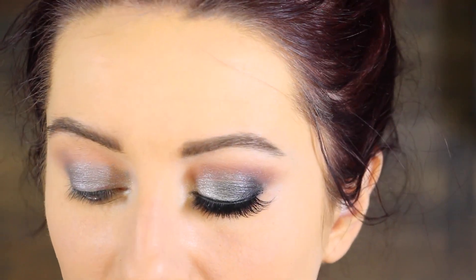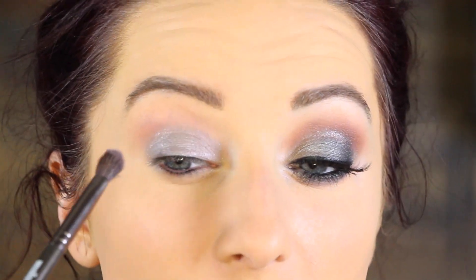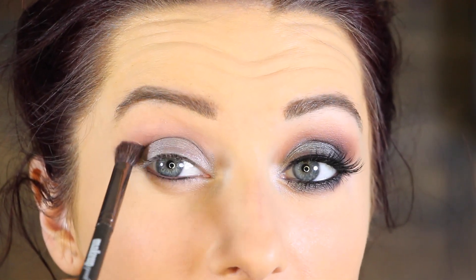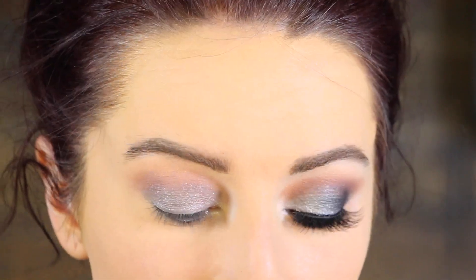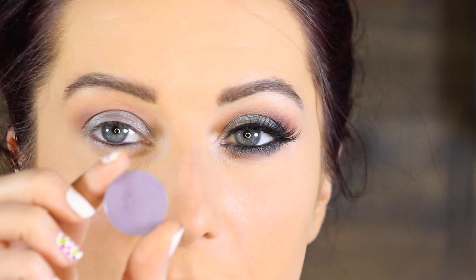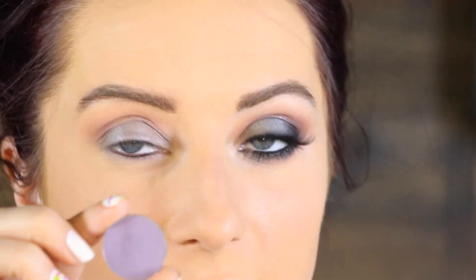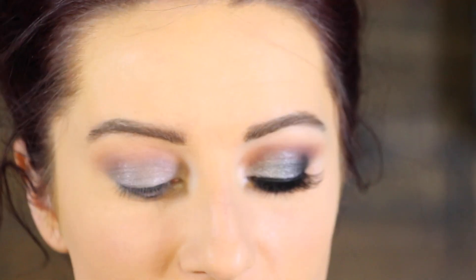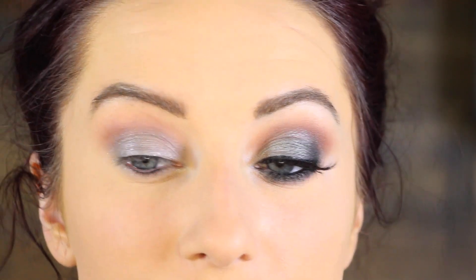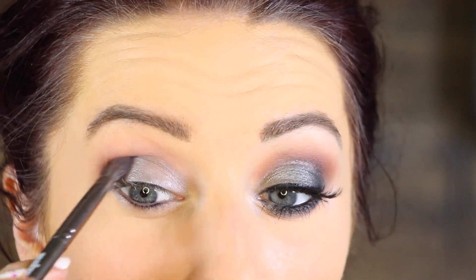Next, I'm going to use the Makeup Geek Stiff Dome Brush with a little bit more of that Unexpected color and just blend around the edges. Then I'm going to go in with a combination of Fairy Tail from Makeup Geek and Purple Rain, mix the two together, and run that in the crease with the same brush just to deepen it up a little bit.